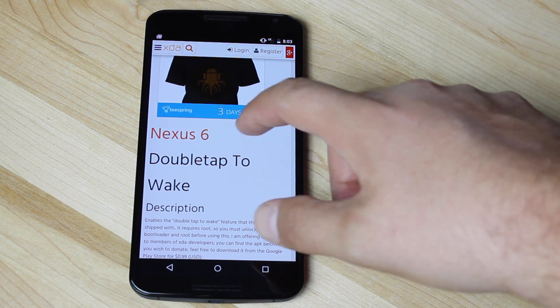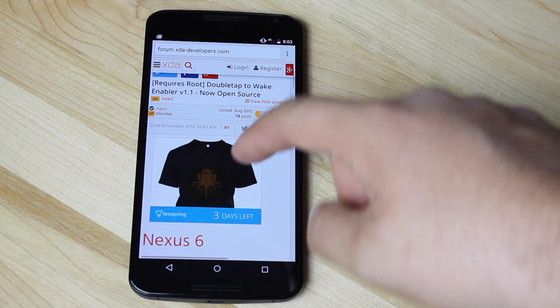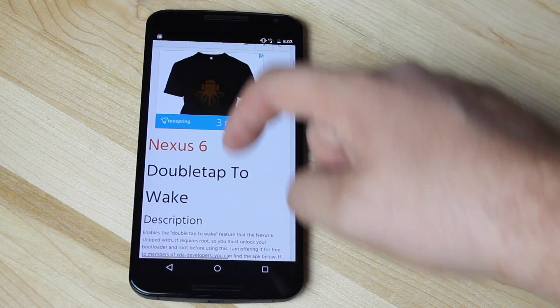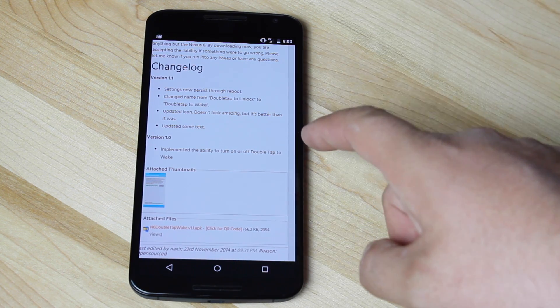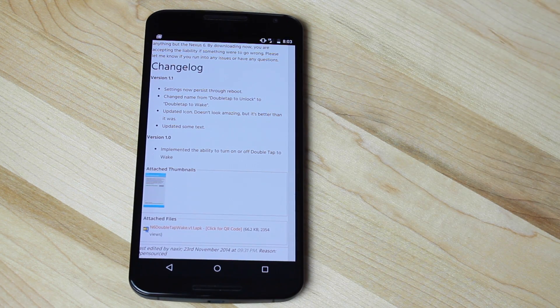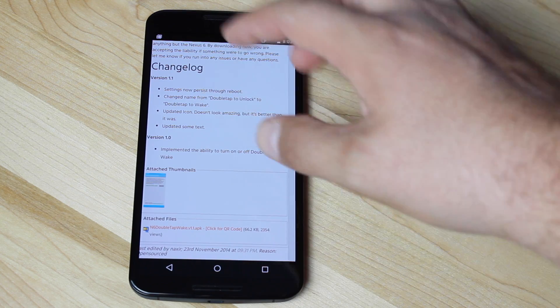Also head to the link in the description that'll bring you to this page here. From this page, you'll just scroll down and download the application. It's free if you grab it from XDA. He also has a $1 paid application if you want to support his work.